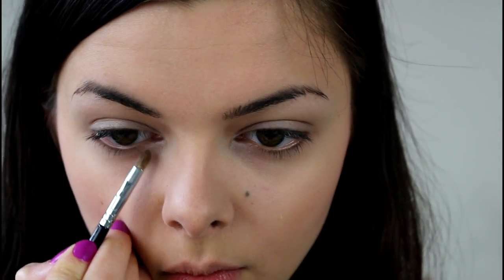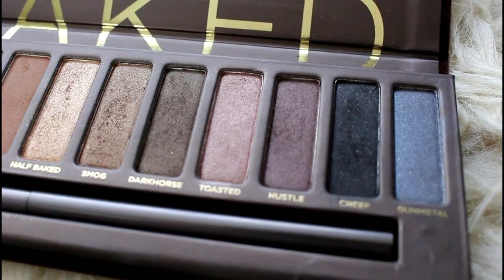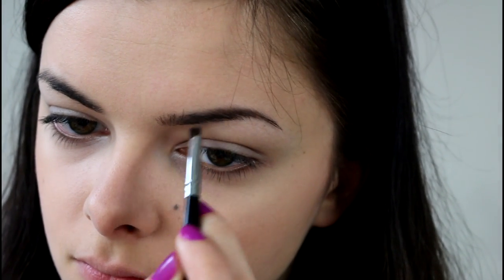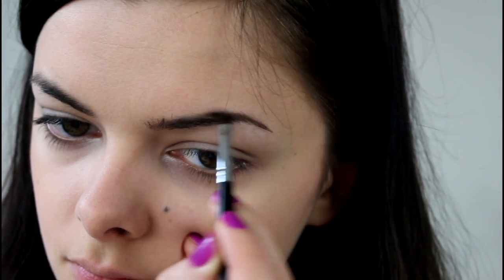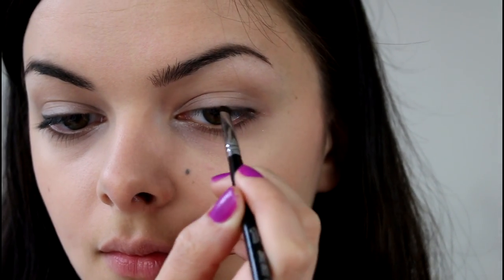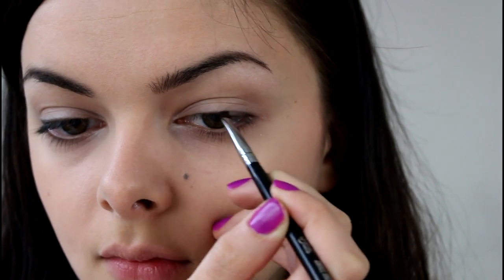And then I am going to deepen up my lower lash line using a little bit of a darker color. So I am taking Dark Horse and I am going to fill in my eyebrows with that. And then I am taking the black color and I am going to apply this just on the outer two-thirds of my eye. This gives a very natural, almost invisible eyeliner look — it just makes your eyelashes look fuller without really looking like you're wearing eyeliner.